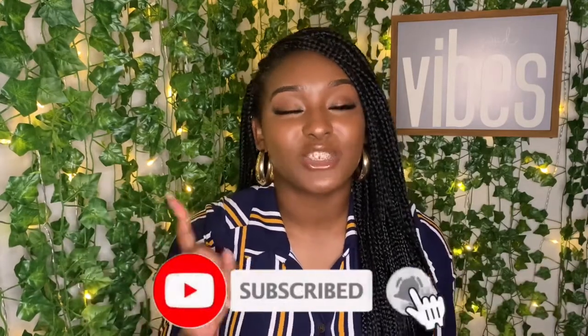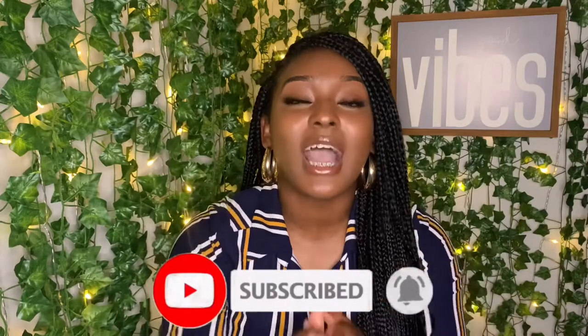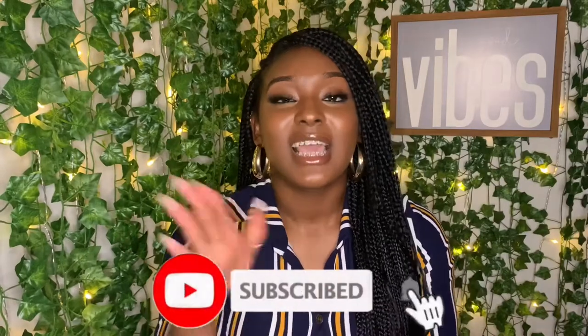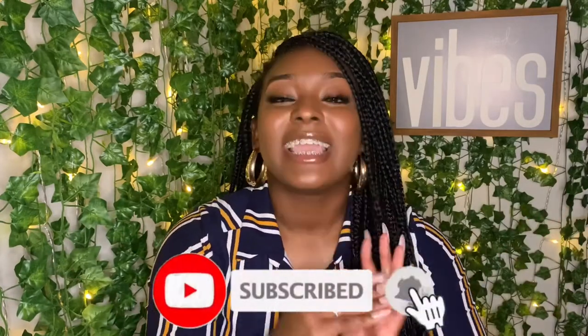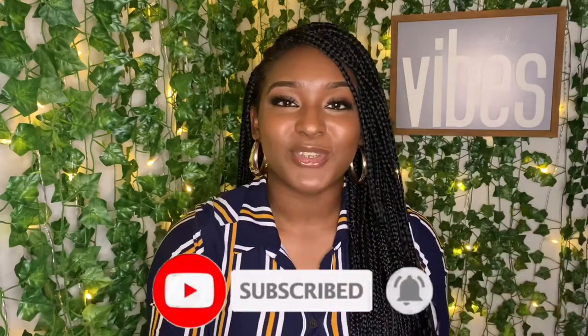That's all for today's video. Don't forget to like, subscribe, and join the tribe. Comment below — if you've had a Brazilian wax and it was a crazy experience, let me know. If you haven't had a wax yet but want to, let me know. If you go get it after this video, let me know how it goes. Thank you guys so much for watching, and until next time, don't forget that you're beautiful. Peace.